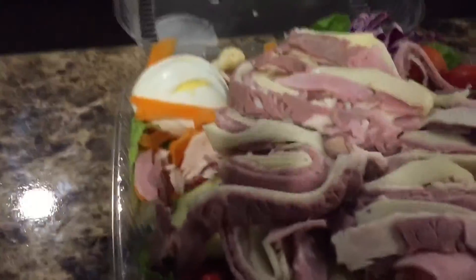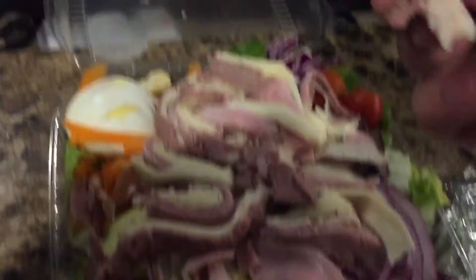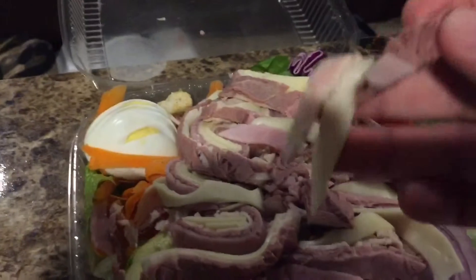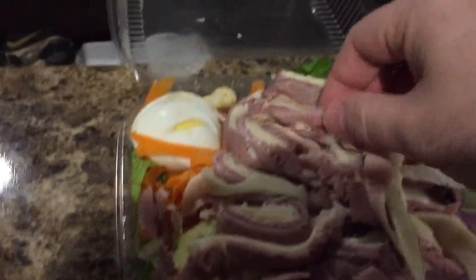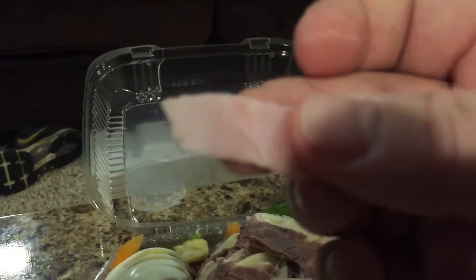So in the chef's salad we have some meats, which look like turkey and some roast beef. Have a little bit of ham in there — see that — the ham.